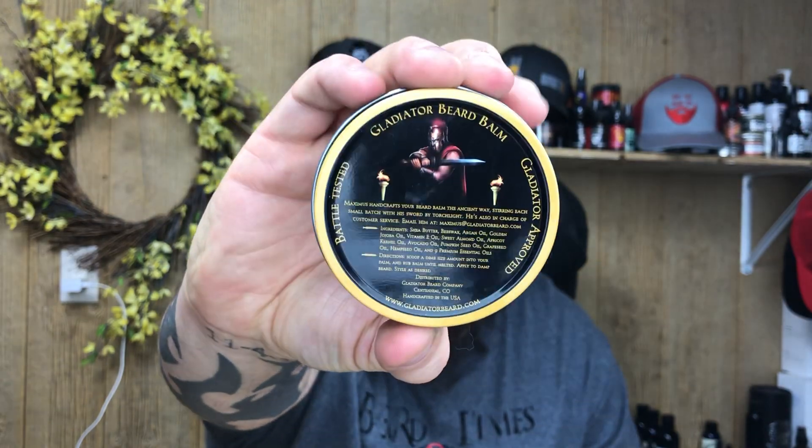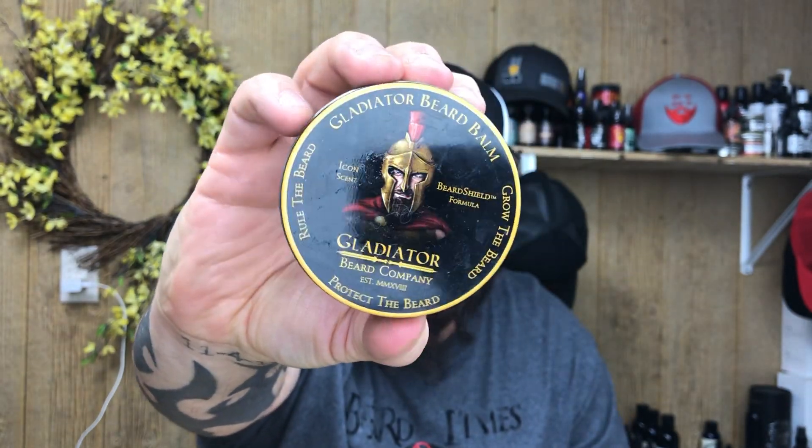The beard balm is a 2.6 ounce container, so you're getting a little bit more for 20 bucks — again, that's in that market average, so you can't go wrong with that. What impresses me the most is there are no stickers on this tin. Everything you see has been printed on it. This company went pretty far and beyond for presentation, and it's awesome.